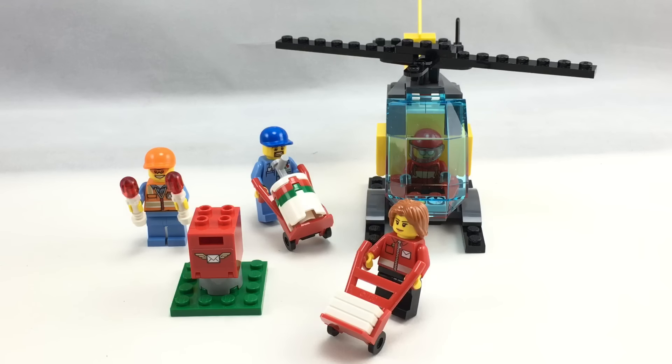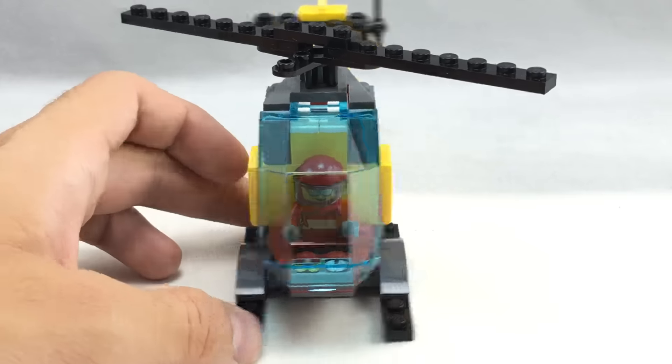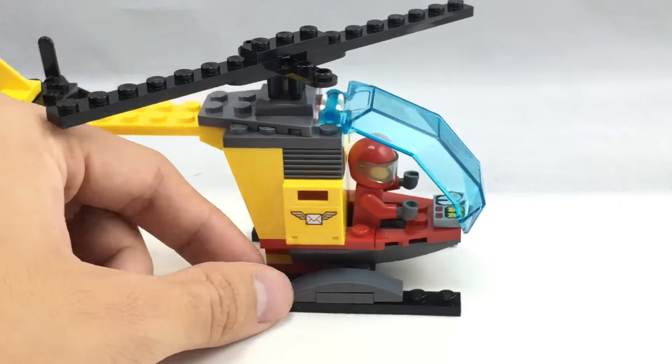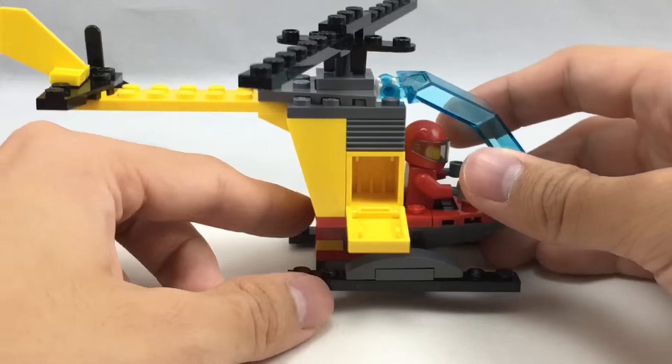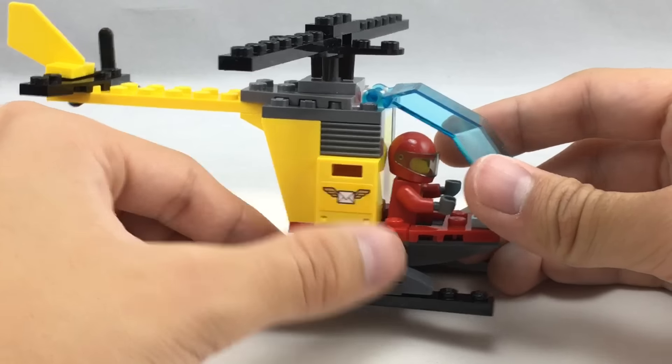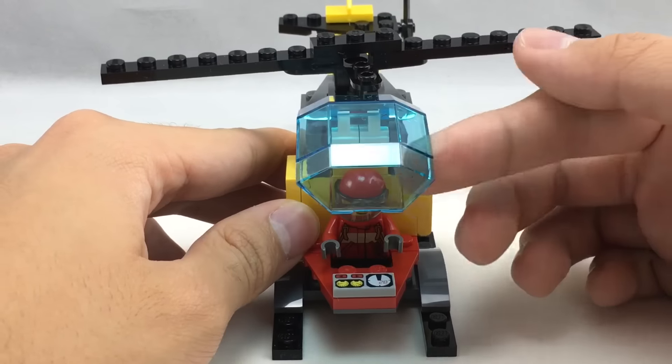Here's all the contents of the set. Here is the mail helicopter, which is probably the centerpiece of the set. I like the little side mailboxes with the stickers on them. There are two of those, and you can stick the 1x2 envelopes that they give you in the set in there. And they also have the new windscreen — or newer windscreen. It's really not that new anymore.